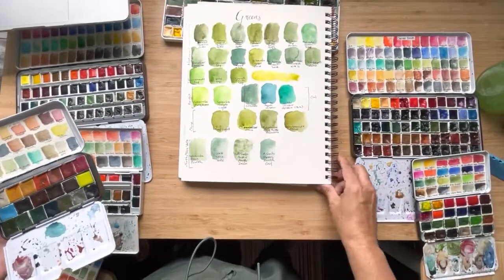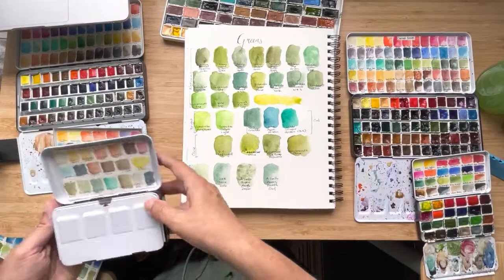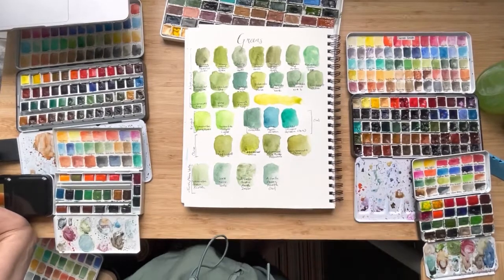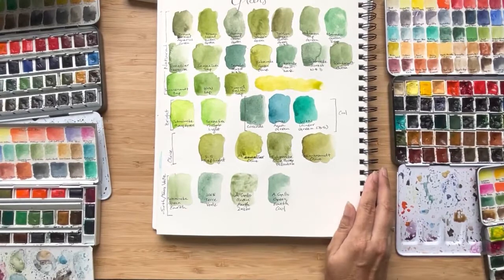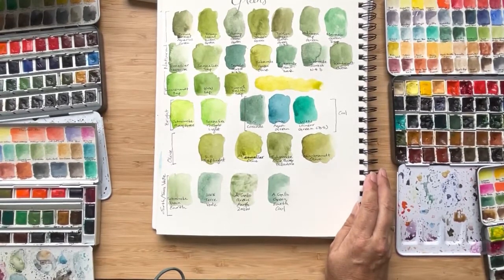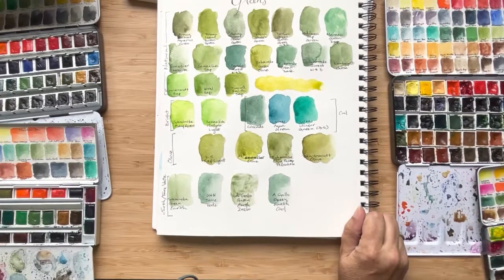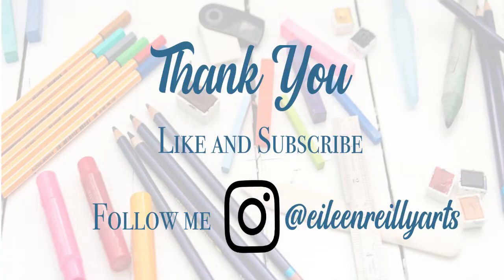I'm going to end this video here. In part two, I'm going to look at dark greens and also some unique greens by different brands. Like, Schmincke and Daniel Smith have some unique granulating colors — some of the Daniel Smiths are their mineral colors, and for Schmincke they're in their category of super granulating colors. There are a lot of greens that I like in those two brands. We will also talk about dark colors. Stay tuned for that.